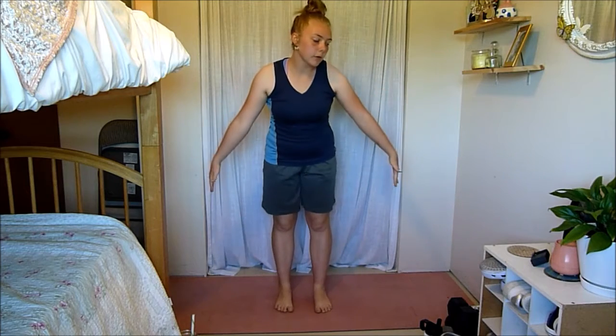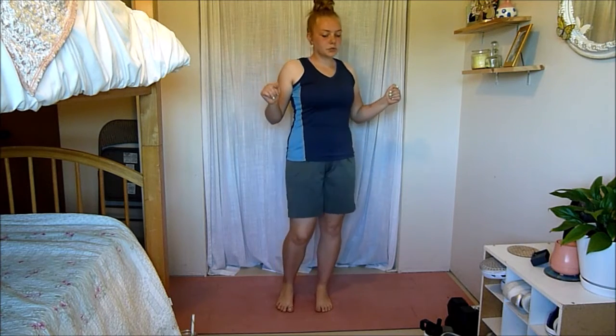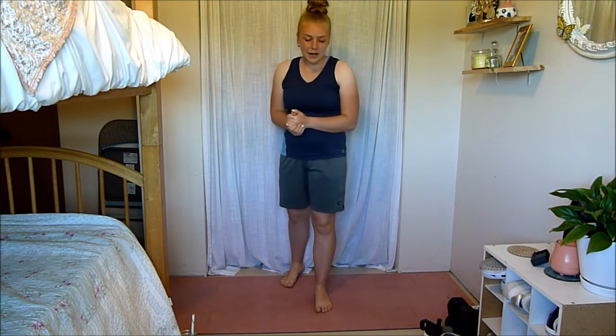Hey guys, it's Lydia here, and for today's video I'm going to be taking you through a leg stretching routine. We're going to start from our feet and just work all the way up our legs, stretching out pretty much every muscle. This is great if you've done a leg workout and your legs are a little tight, or if you just want to get more flexible.